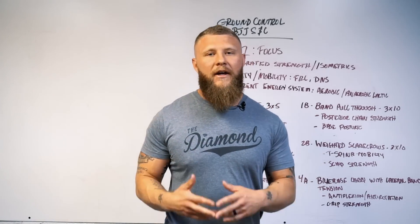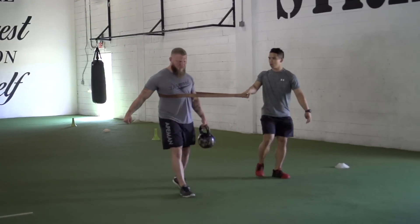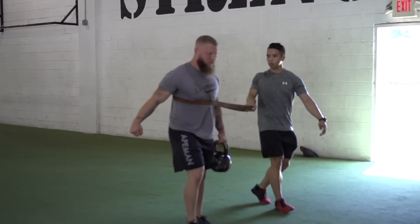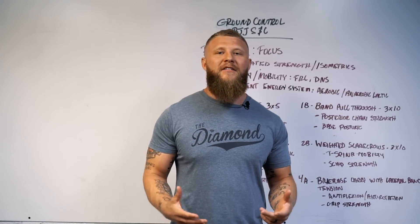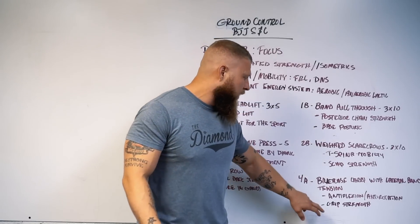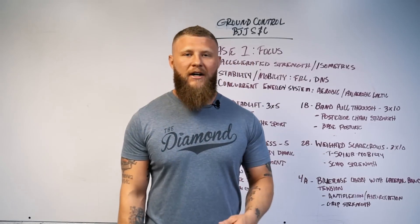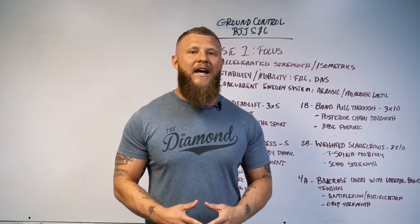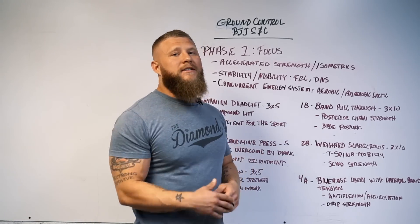Lastly, we're working on briefcase carries with a lateral band pull for tension. This is anti-flexion and anti-rotation work — when I'm sitting in someone's guard I want a solid base so I'm not getting swept. And then there's grip strength: whether you're a gi or no-gi practitioner, you want optimal grip strength for pull throughs, snap downs, and things like that. That's what this program covers — check it out, see you next time.